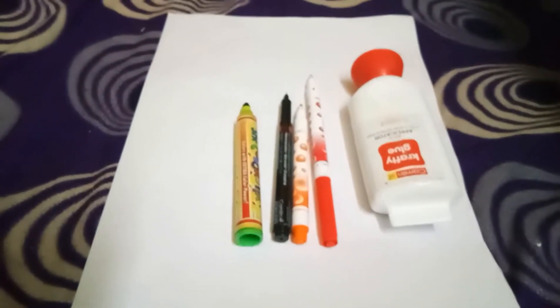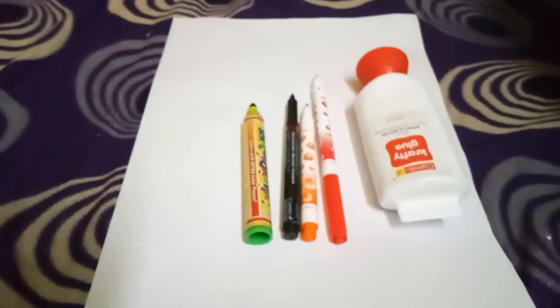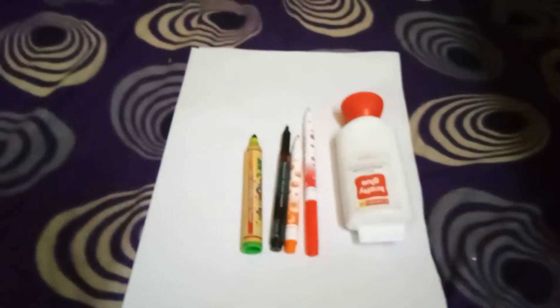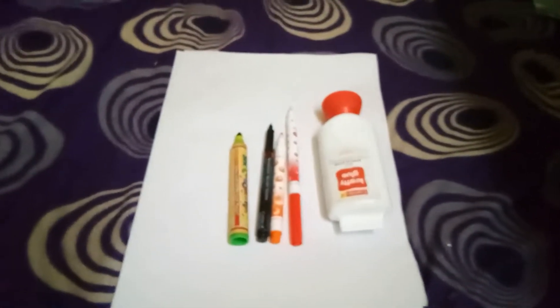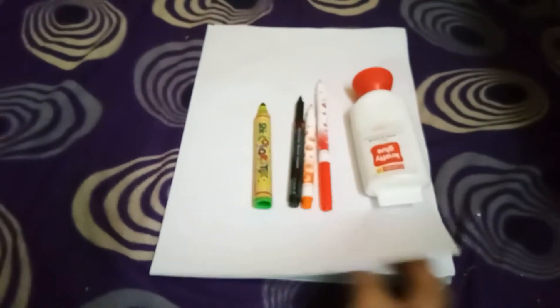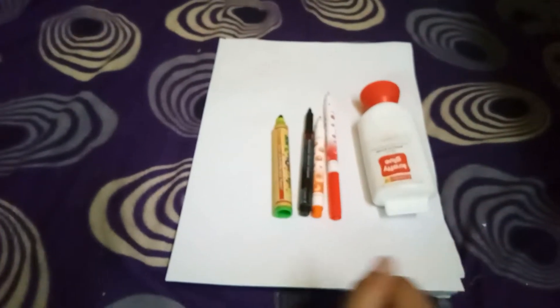We are going to decorate our notebook. To decorate our notebook, we'll be needing sketch pens — I have green, black color marker pen, orange sketch pen, red sketch pen — a crafty glue, white glue, a plain sheet of paper, and a notebook. So let's get started.